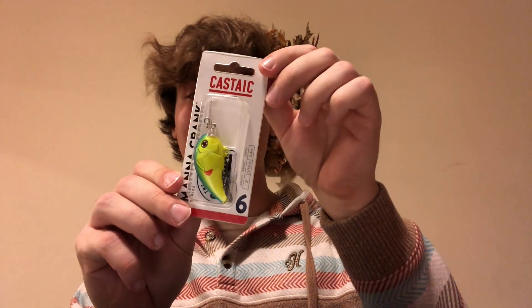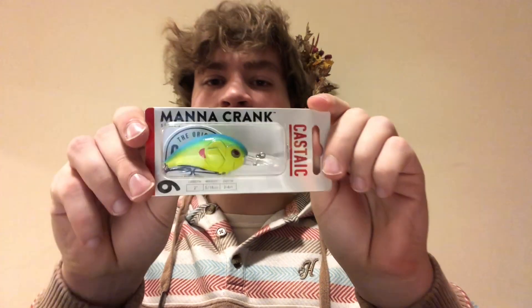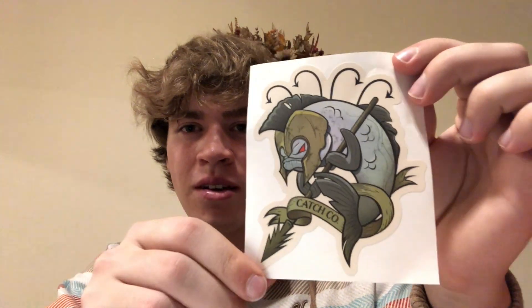Our third and last bait is this Castastic Mana Crank. It's two inches and dives two to four feet with a nice neon blue back chartreuse pattern — a really nice small crankbait. And the last thing is this pretty epic Ketchiko sticker.